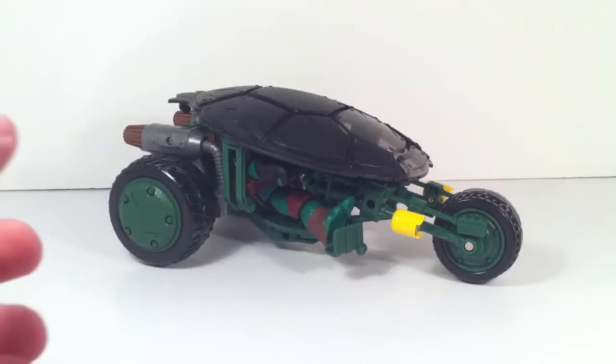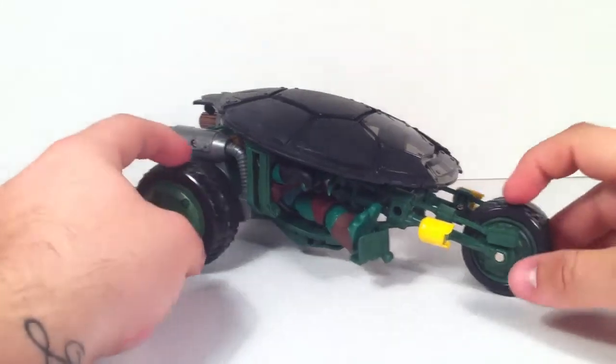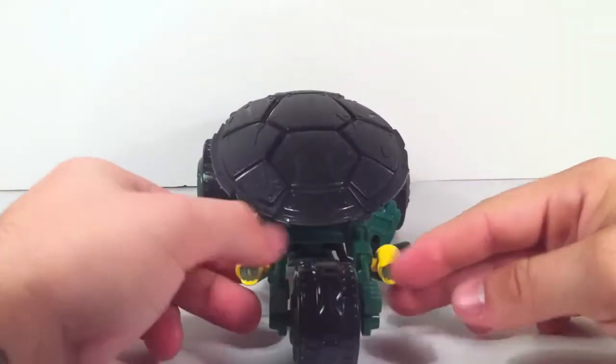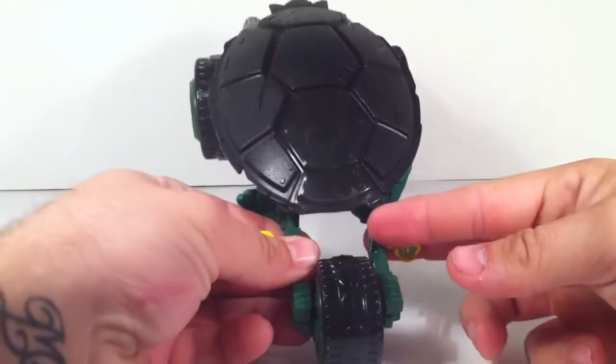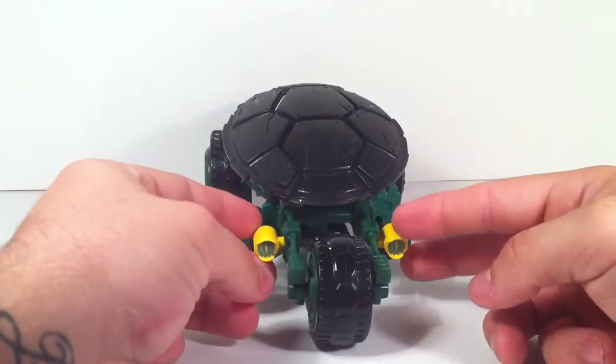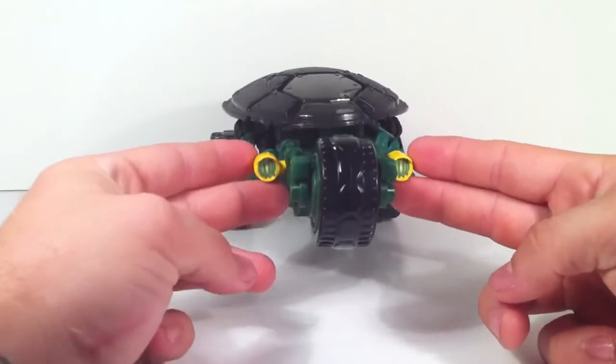This thing's pretty cool — the sculpt of this bike is actually pretty awesome. It's got a really cool shell on the top which covers the figure, and you can use it with any of the figures in the line. It does come with the Rafael figure with the helmet as an exclusive figure.